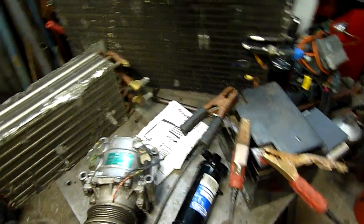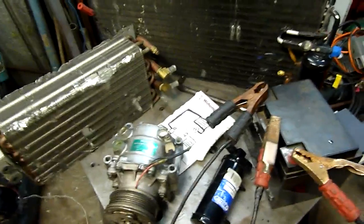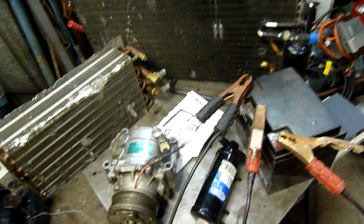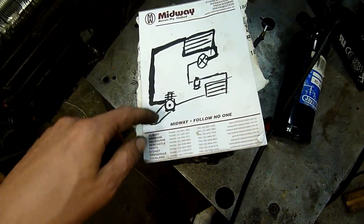People have speculated how car air conditioning works, but in reality it's no different to any other air conditioner — be it a split system, a box package unit, or anything like that. The system is pretty simple.